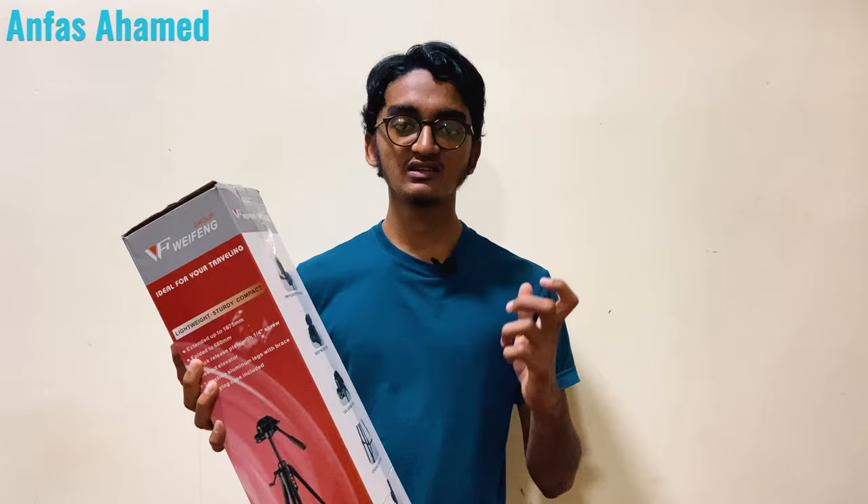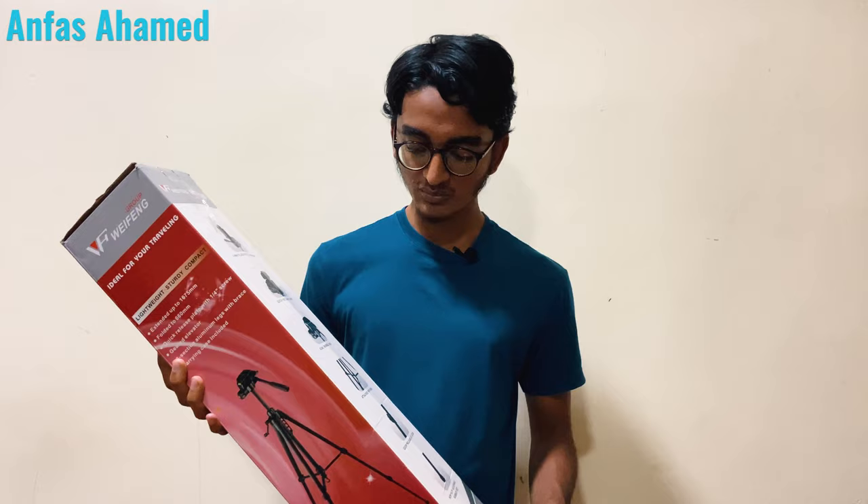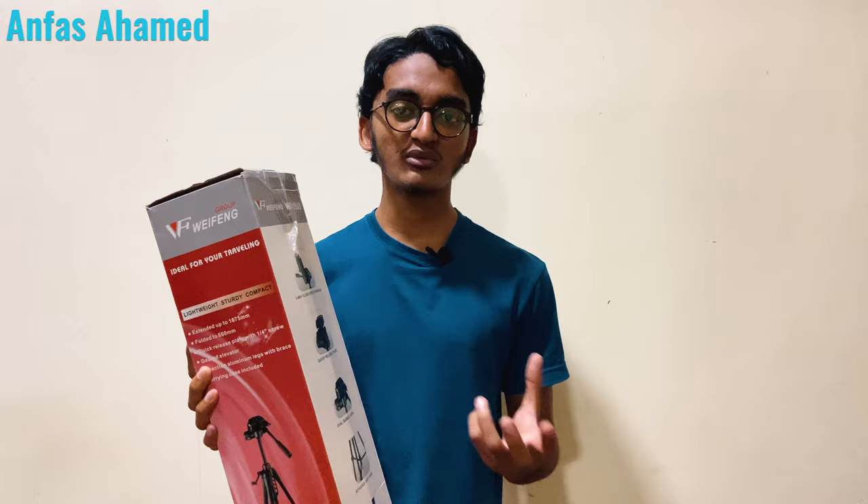In a later video I'll show how we can connect a phone to this tripod. Now we will see the features. It has a three-way fluid effect pan head and a quick release plate — we can quickly release the plate to check photos and videos. It has a dual bubble level so we can check whether it is balanced. It also has an attached hook: if your camera is heavy, you can put a weight under the tripod on the hook to balance the camera without it falling.